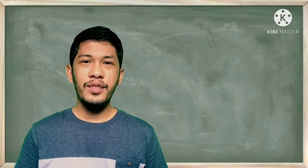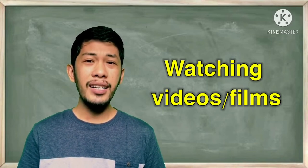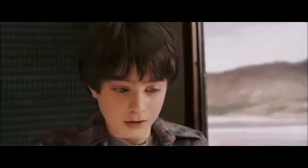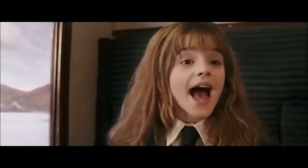Number four: watch videos and listen very carefully to how they talk, and take note of their intonation. Let's watch this clip.